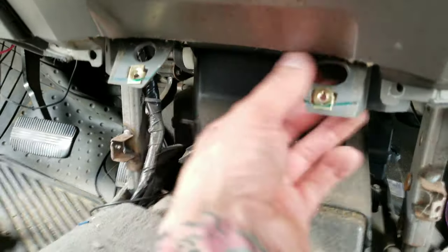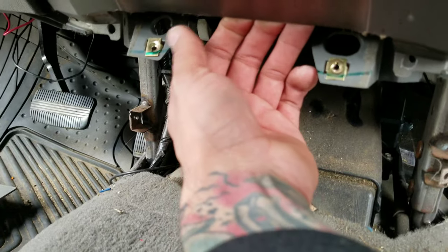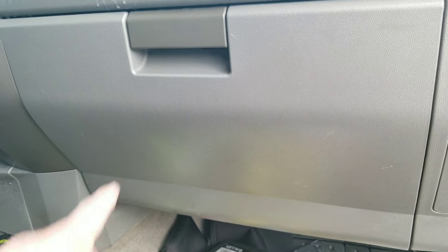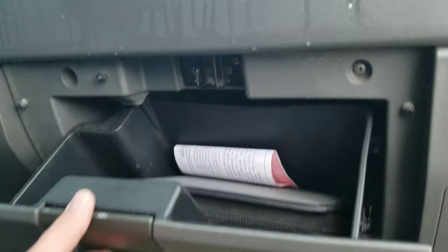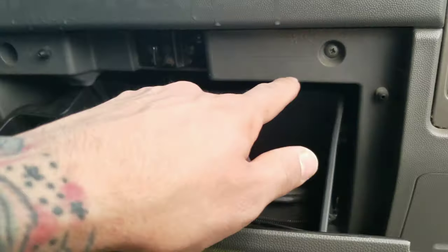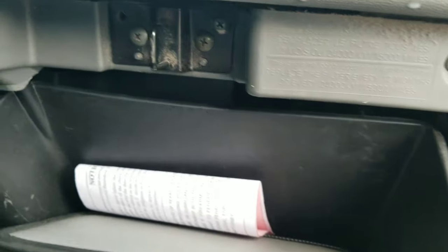We're halfway there. Be very careful — everything is really brittle. You do have to remove this panel and it's held up by some screws right here.